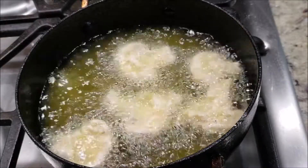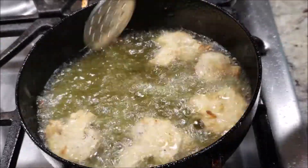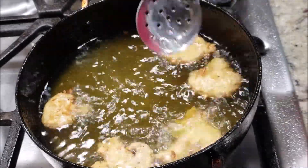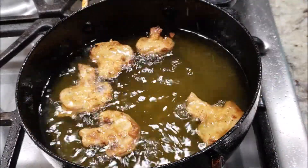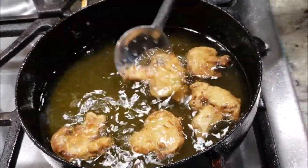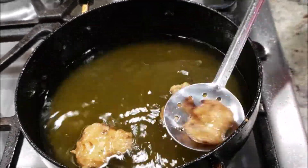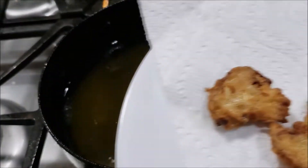Now the oil is hot — let's start dropping these in. Fry these mushrooms on a medium to medium-high flame for about seven to eight minutes until they get really crispy and golden brown. Turn them in between as needed. Look at that change in color — the crispy mushrooms are ready! Let's take them out. They're fried well, and it took me less than 15 minutes to prepare this recipe.